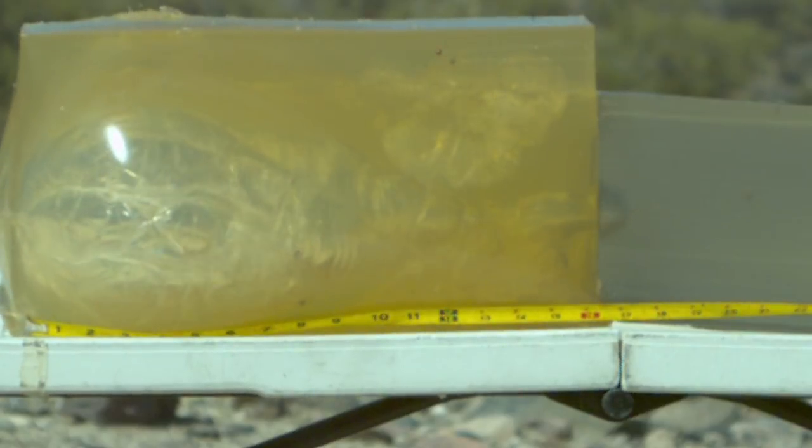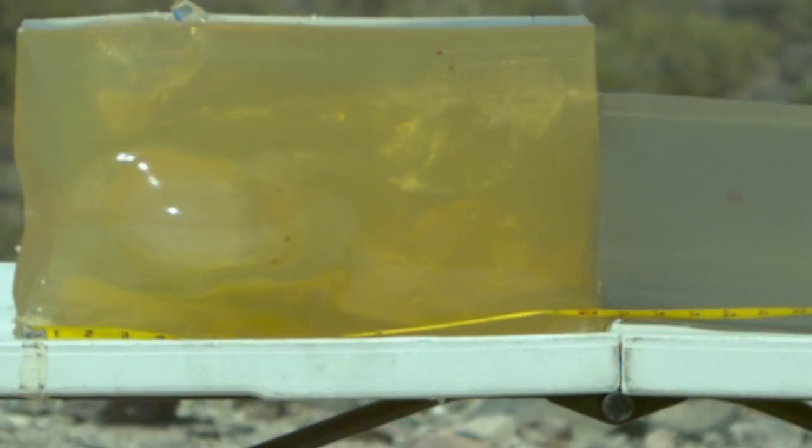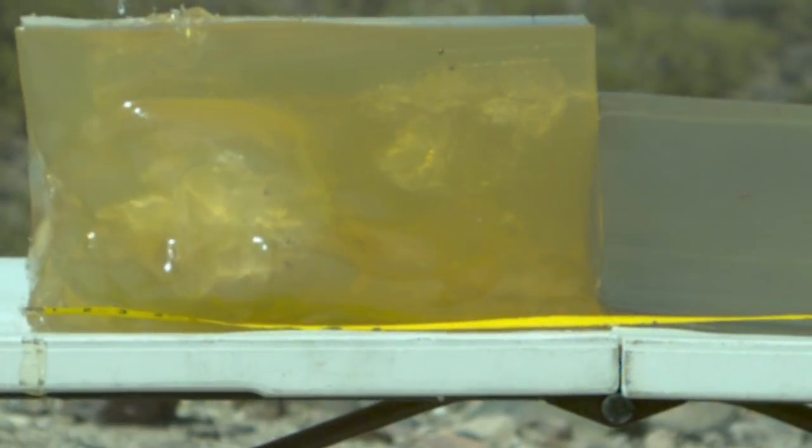110 grain Controlled Chaos. We saw with the 223 version that this did pretty well, despite Lehigh's reputation for making some kind of gimmicky stuff from time to time. The 223 Controlled Chaos fragmented, made a big TSC, worked the way it was designed, and actually produced wounding that looked very similar to a Mark 318. Will we see the same performance reproduced here in 300 AAC? Based on how the 223 Controlled Chaos performed, I think it might do pretty well. Let's get out to the range and find out.